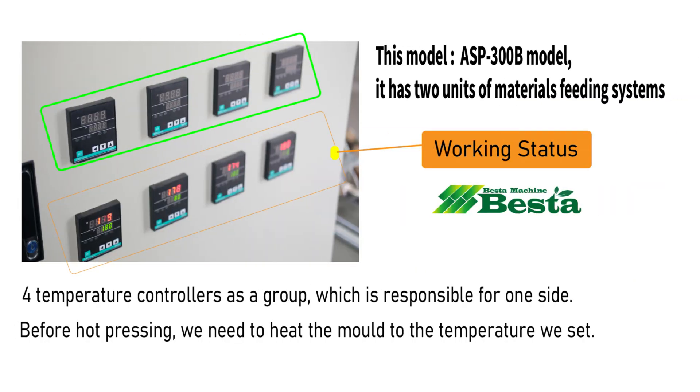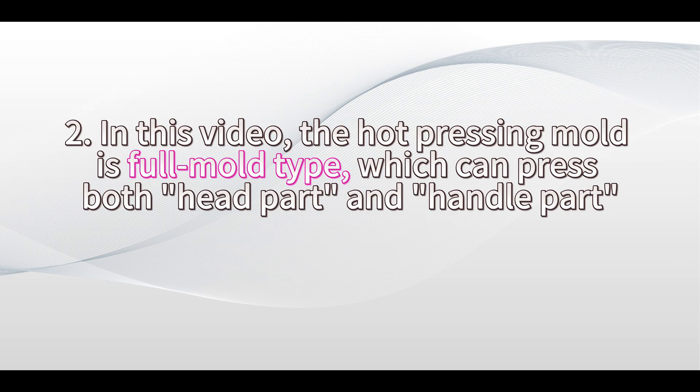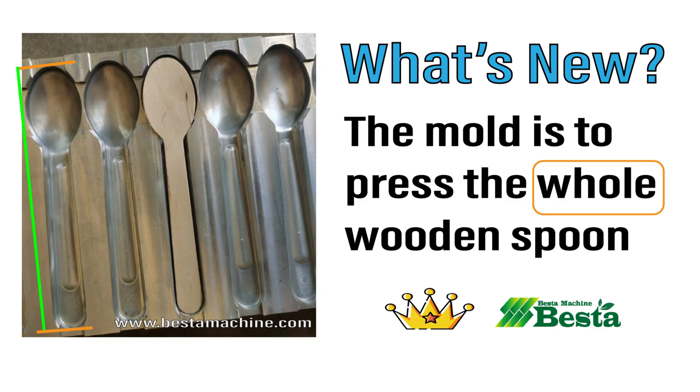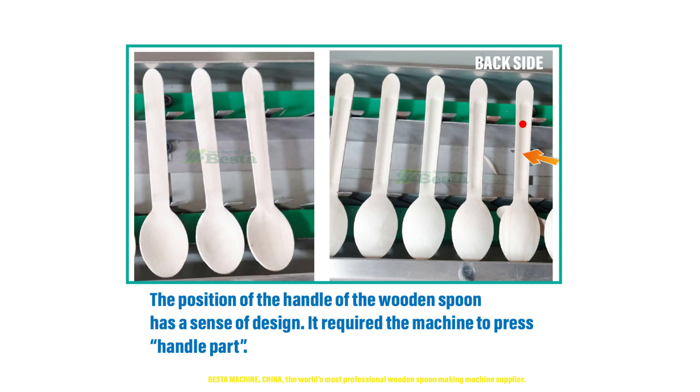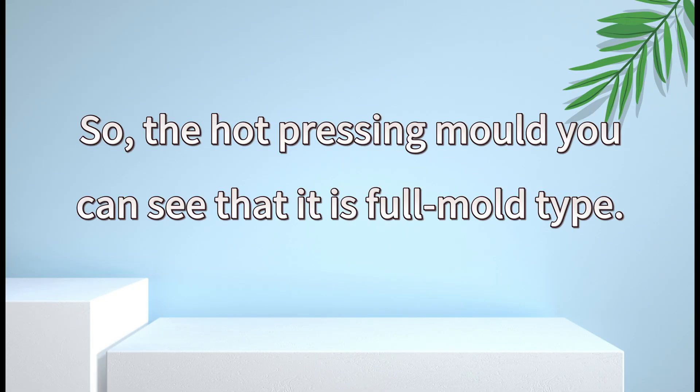This machine is double-sided feeding type. The mold it uses is the full mold, which can press both the head part and also the handle part. The whole part of the spoon can be pressed, because this time the customer's product design requires full mold.